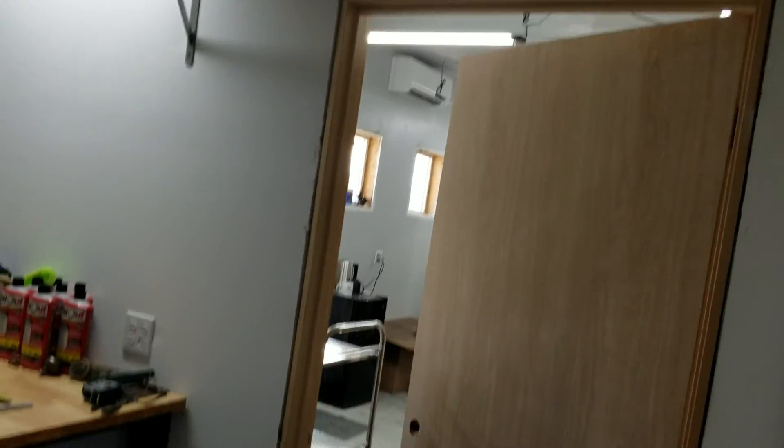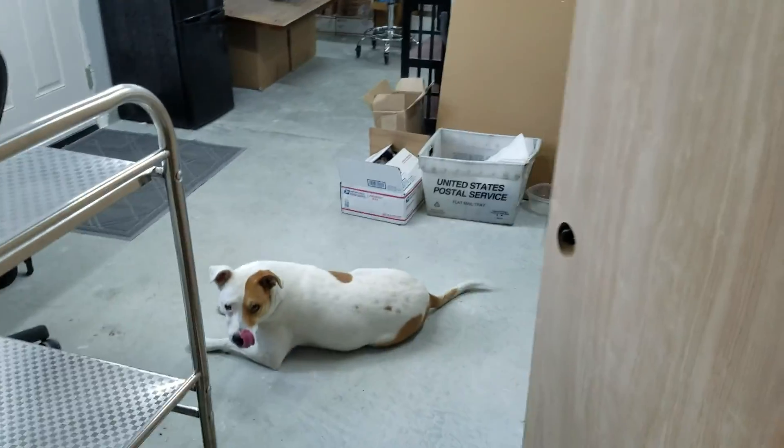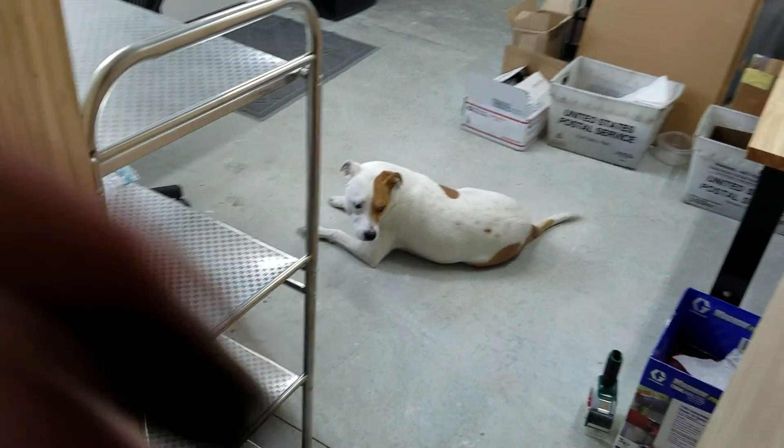Boxes and boxes. And if you go around the corner here, you come right back to Sheila, who's just sitting there wiggling her tail.